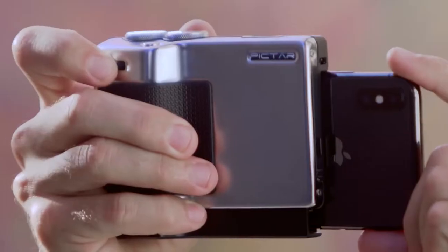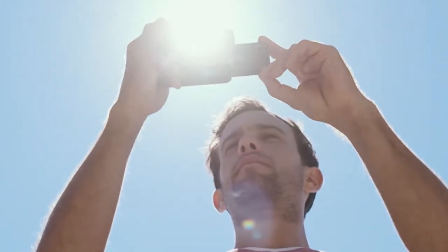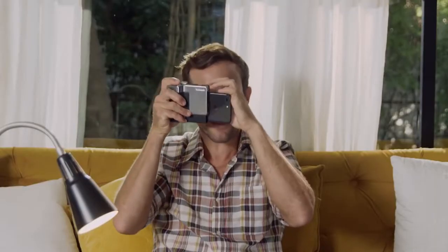Just like a camera, Piktar has four external buttons and wheels for precise control over the phone's camera and for unleashing its full potential. To really complete the camera feel and help take pictures when the sun glares on the phone, there's the viewfinder. It makes me feel like Annie Leibovitz or Robert Capa — might be a better choice being a man and all.